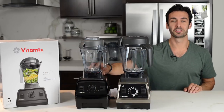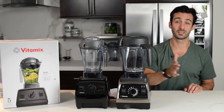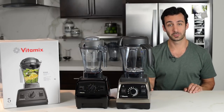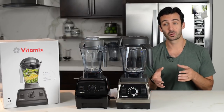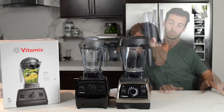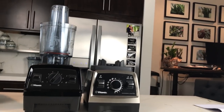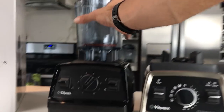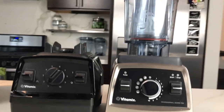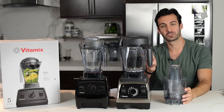Both the Explorian E310 and the Pro 750 are compatible with all the legacy containers — so 32-ounce wet, 32-ounce dry. Also the personal cup adapter, which is over here. The personal cup adapter is compatible with both the Explorian and the Pro 750, meaning you can put a 20-ounce cup full of smoothie ingredients, blend, take it off, and go with both of these machines.